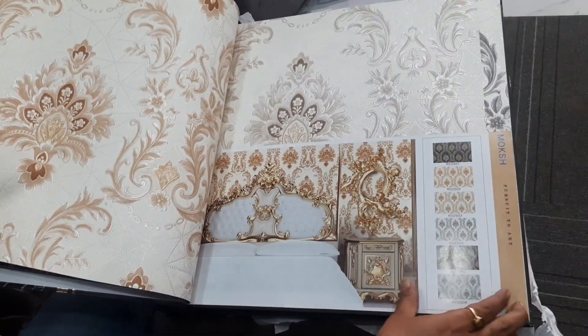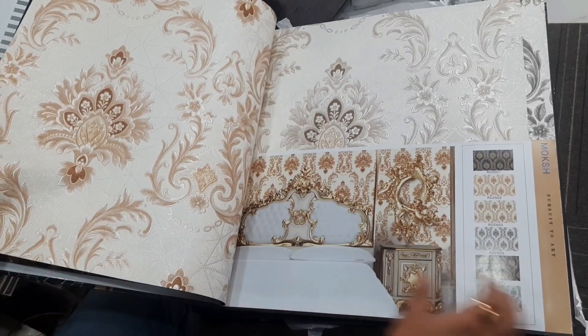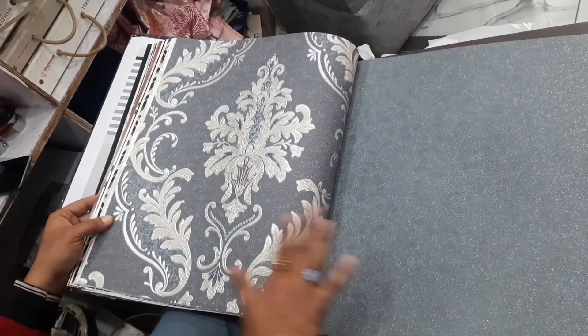This wallpaper is 25 rupees per roll. So this is how it looks. About 30 will be paid, and 8 will be paid for different aspects of the installation.